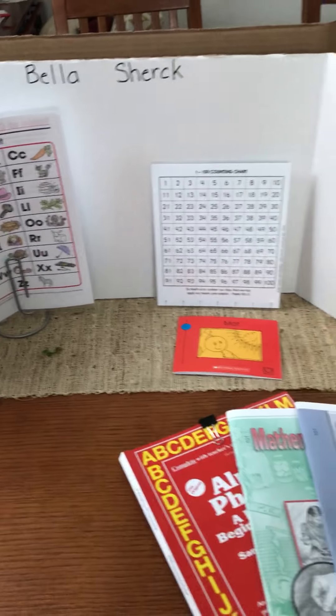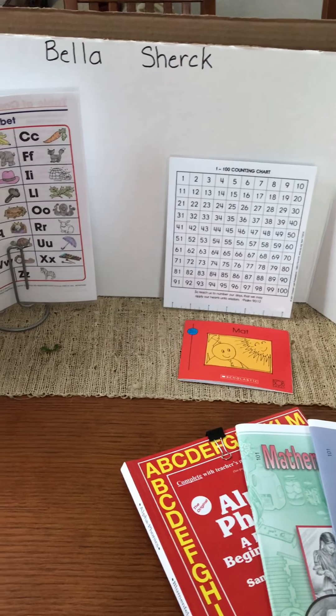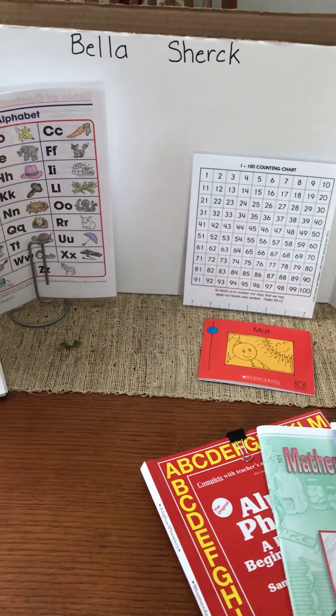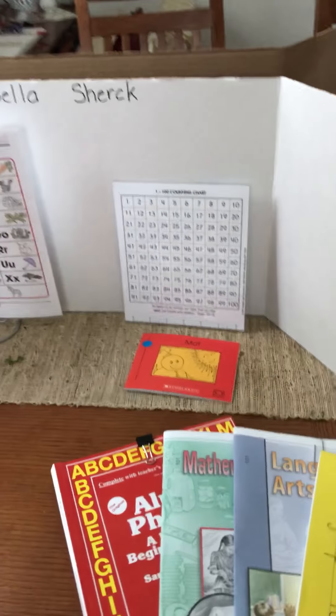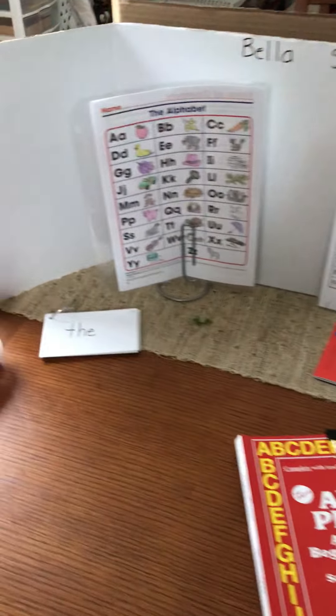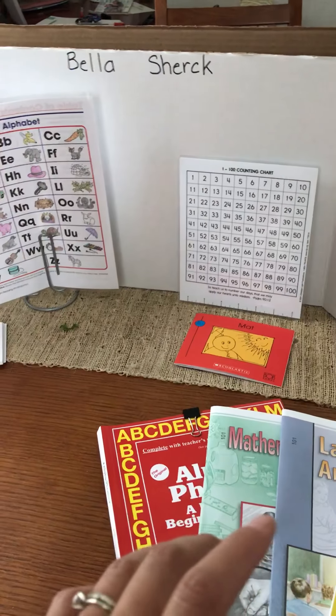Hello there everybody. I just wanted to do a quick little video on what I just got done with the poster board for my kids. It's a trifold poster board that I think I got at the Dollar Tree for a dollar. I got one big one and I cut it in half for both of our kids, basically for them to study without seeing each other, because I have that issue that they keep talking to each other.